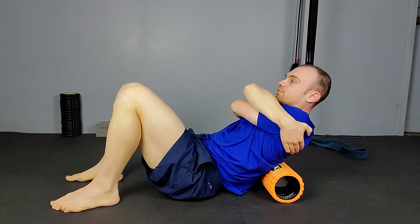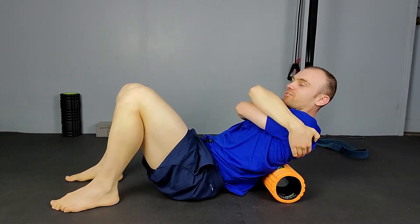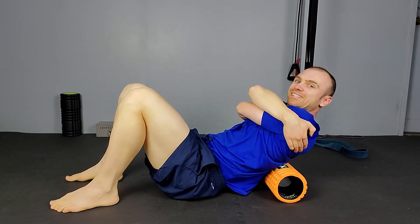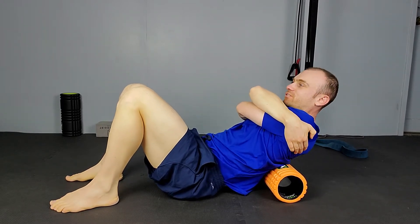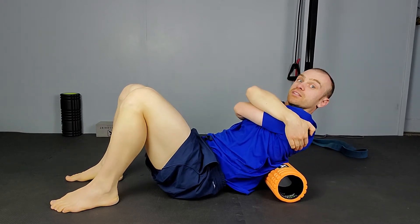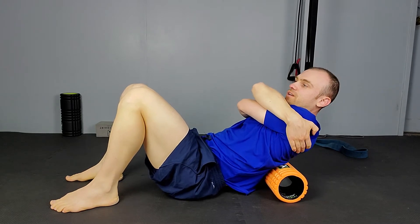Once you've found that really sore spot, park your butt on the floor and just push your body left to right — not rolling left and right, just pushing left and right. You're rubbing the skin left and right against the foam roller, further desensitizing that area and getting ready for the other techniques.